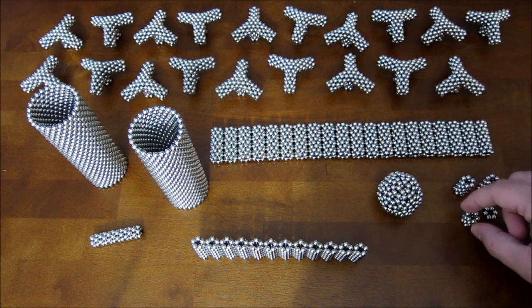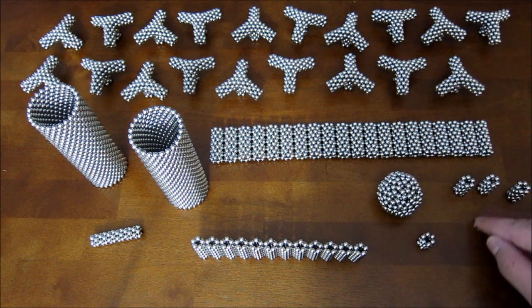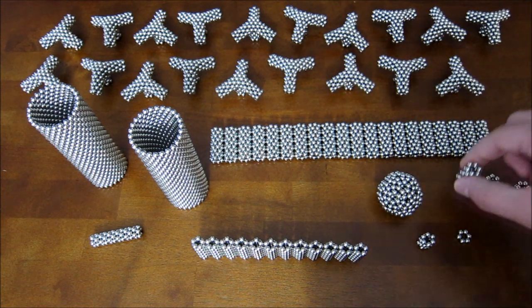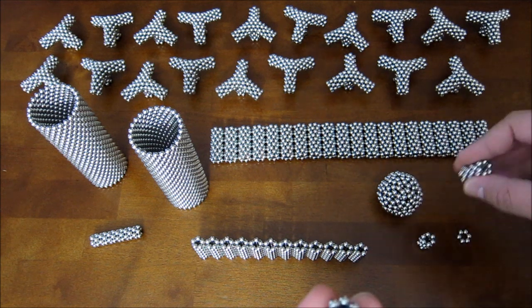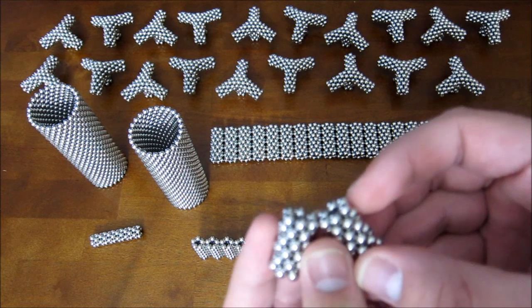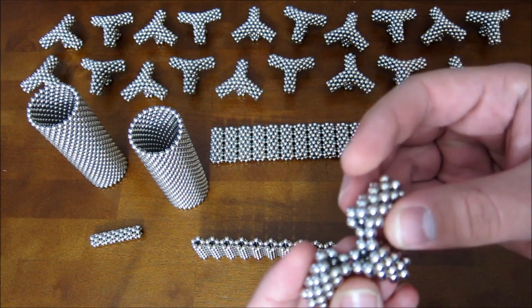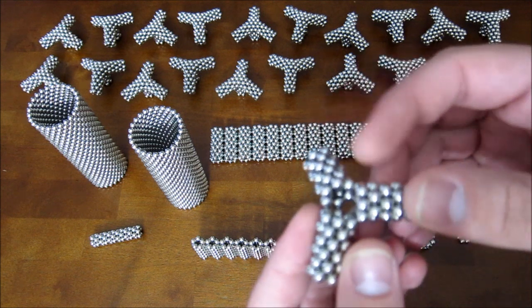Then one tube of hexagons that's four tall, and just one extra hexagon. You start with the three tubes that are six long and attach them together just like that, then take the third one and attach it like that.